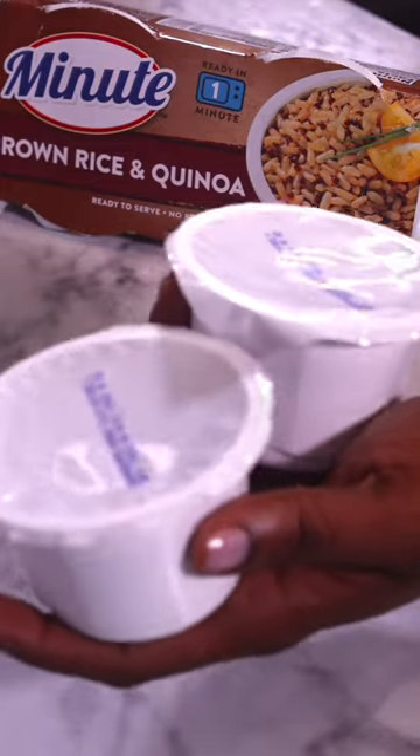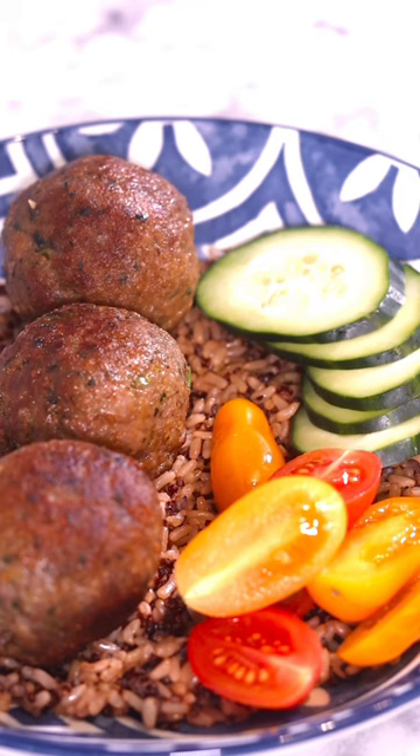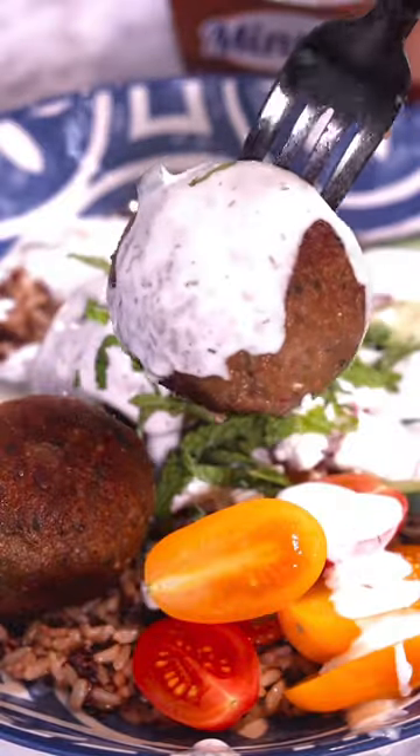Microwave your mini rice cups for just one minute. Then build your bowl with some rice, the meatballs, cucumbers, some tomatoes, red onion, goat cheese, pour some tzatziki over, and add a little bit of mint for freshness — and oh my god.